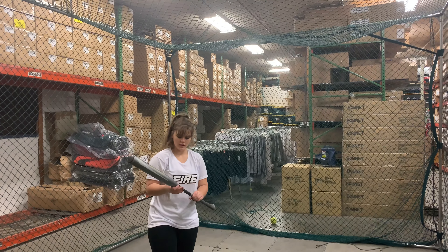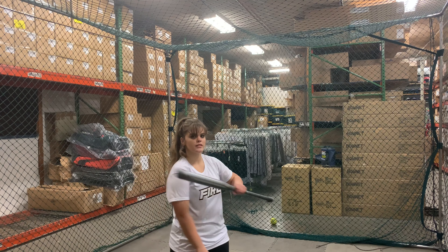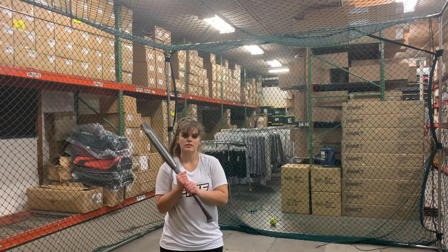How did you like the Axe Avenge Power Gap? I think the main thing I like about it is the handle because it ensures that you hit the sweet spot every time, so it's a really great bat to use for that.